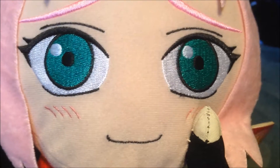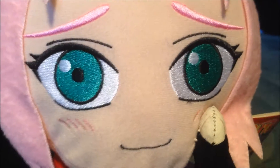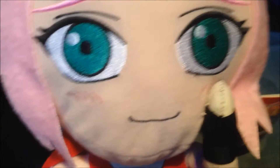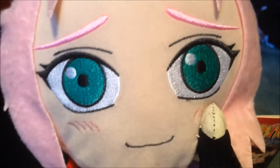Hey guys, back from our video review. And today I'll be reviewing the Sakura Plush out of the Naruto anime series. This is one of my favourite first Naruto plushes I own, and the design and quality is really awesome.